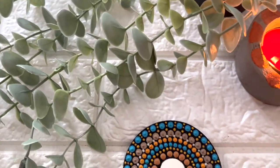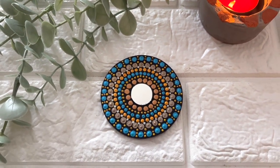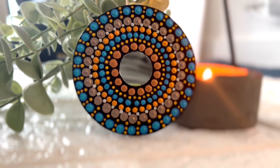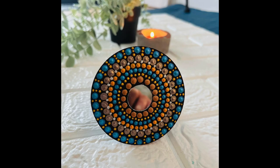And this is how this dot mandala magnet looks like at the end. I really liked it. I hope you liked it too. Let me know your thoughts in the comment section below and I'll see you soon. Love being creative. Please subscribe. Bye bye!